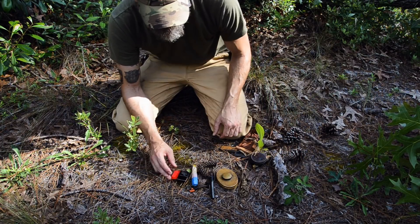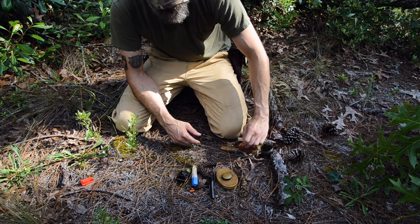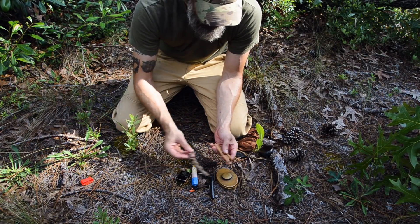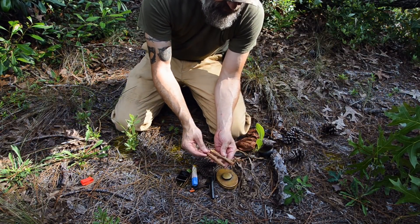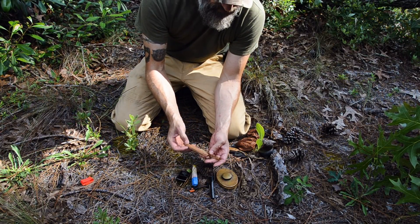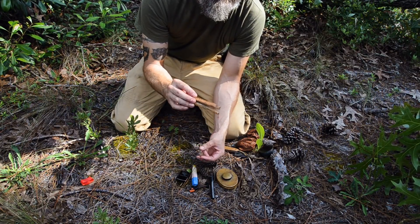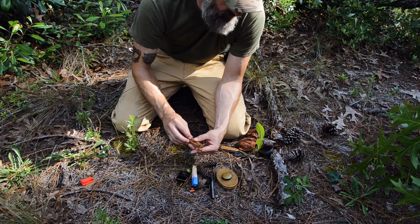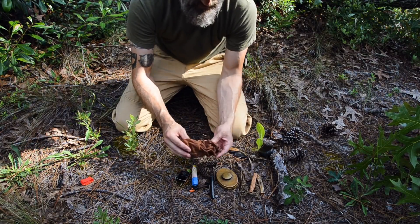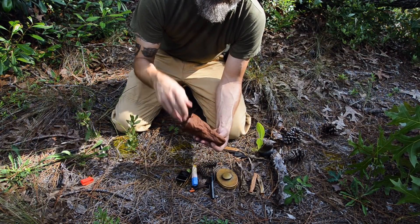I have some natural tinder along with some more waxed jute. The natural tinder I choose to carry is fatwood, which is resin-infused pine. This stuff burns even when it's wet, and in the Southeast this is your go-to wet-weather tinder. I also carry a small pouch so I can gather natural tinder as I'm walking along — it happens to be empty right now.